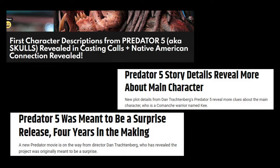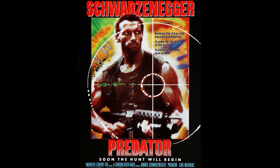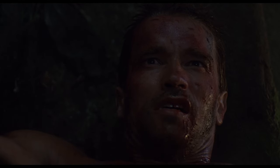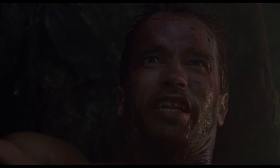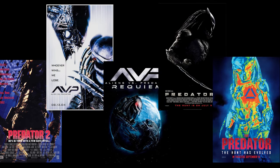Recently it was announced that a new Predator movie is in the works, and I figured what better time to make a video on an issue that's been bugging me with all the Predator sequels since the original movie. I've touched on this before, but I don't think my point was fleshed out enough. So this video will be going through every Predator sequel and how each film gets the face wrong.